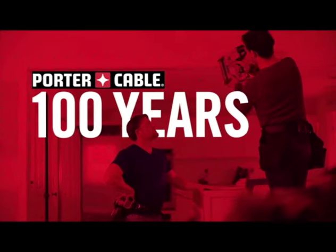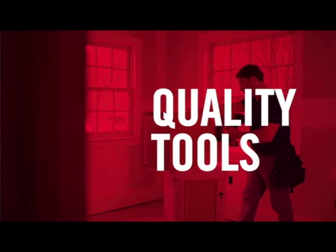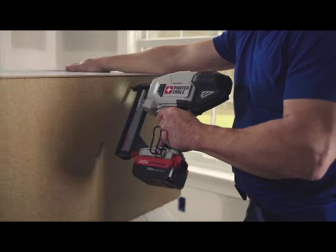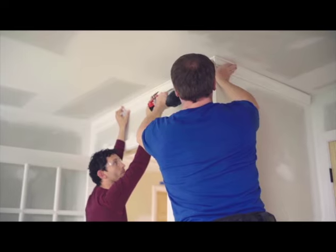For over 100 years, Porter Cable has provided and serviced quality power tools for the professional woodworker and tradesman. Tools engineered to deliver high quality, professional results at a great value.